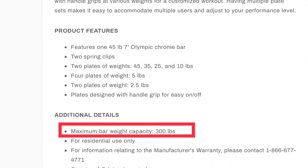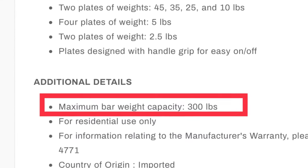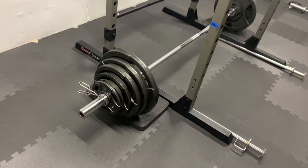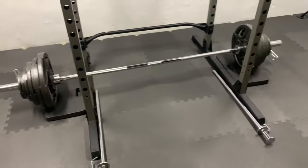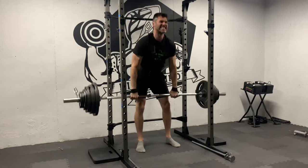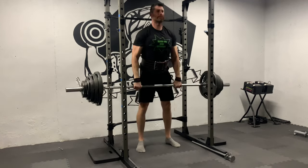Next is the weight capacity. The barbell is advertised at 300 pounds, and I have received several questions asking if it is safe at 300 pounds. This set includes 255 pounds of plates. Here is all of it loaded on the bar, so this is the whole 300-pound set. I typically lift between 200 and 300 pounds and have not experienced any issues.